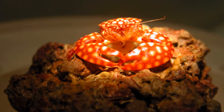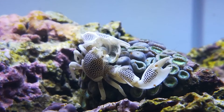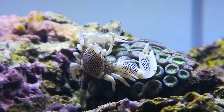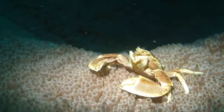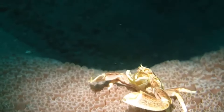They can cling tightly to hard surfaces. Some species are very delicate and will easily shed their limbs to escape predators. Care must be taken when removing them from rock surfaces so that they do not shed any limbs. Other species will not drop limbs so readily.